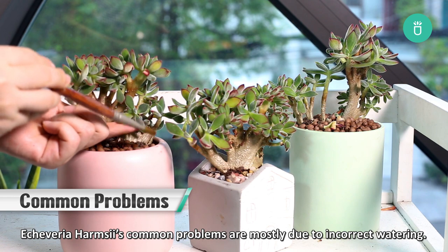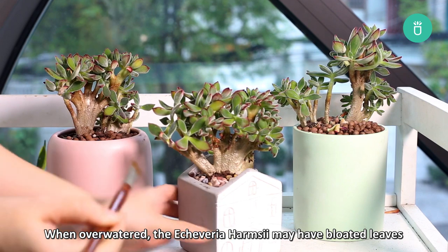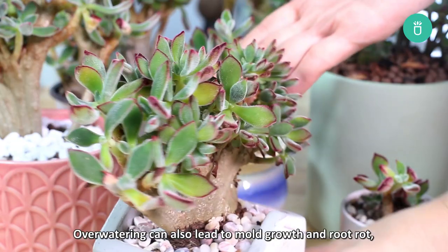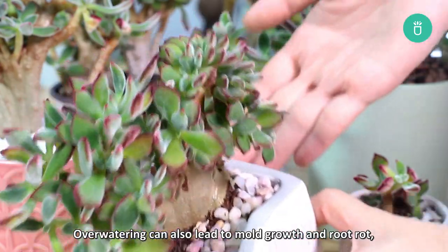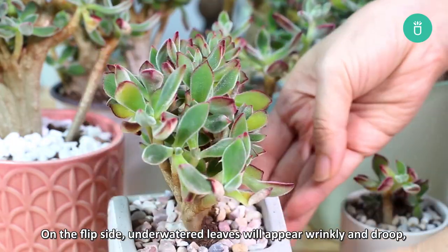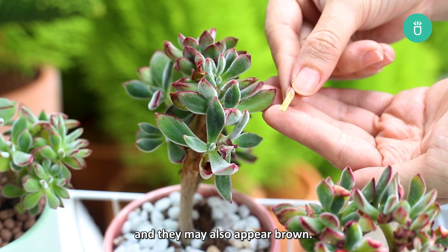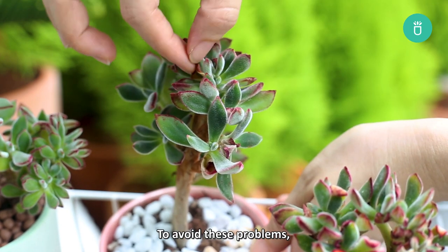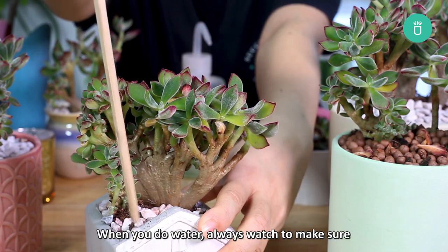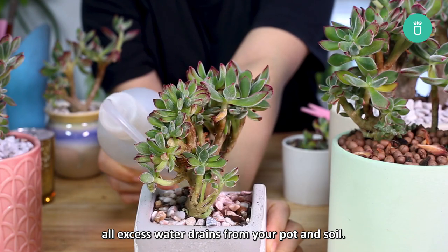Echeveria Harmsii's common problems are mostly due to incorrect watering. When overwatered, the plant may have bloated leaves that turn yellow or a lighter shade. Overwatering can also lead to mold growth and root rot, which will kill your plant if you aren't careful. On the flip side, underwatering will cause leaves to appear wrinkly and droopy, and they may also appear brown. To avoid these problems, always check your soil's moisture content before you water, and always watch to make sure all excess water drains out from your pot and soil.